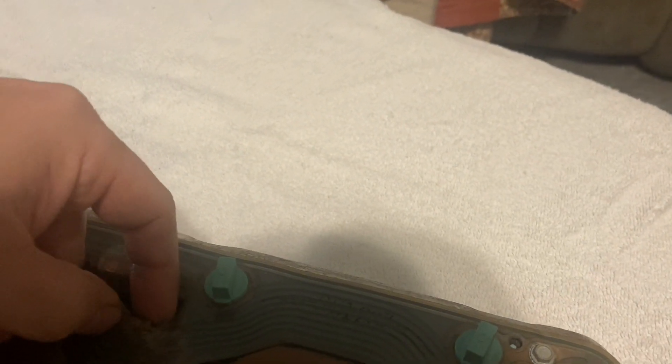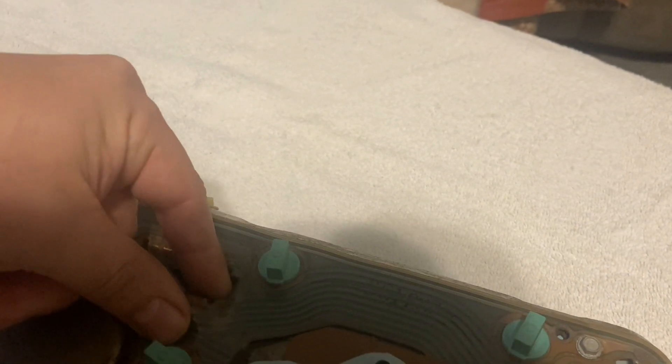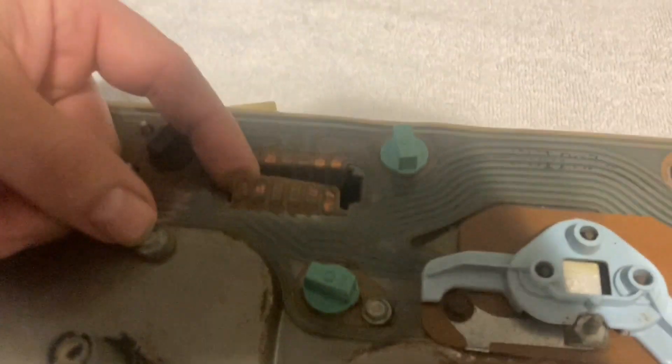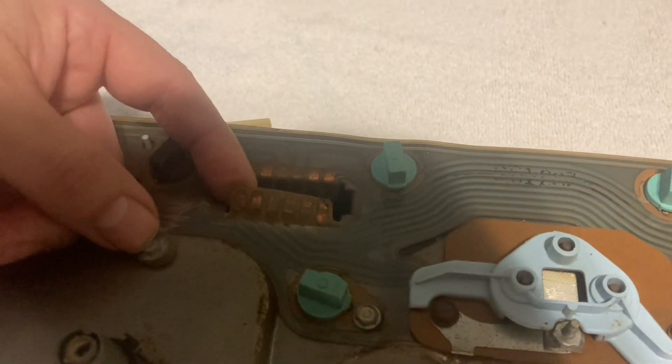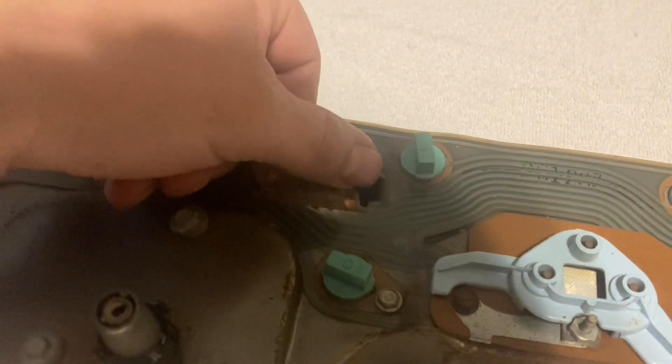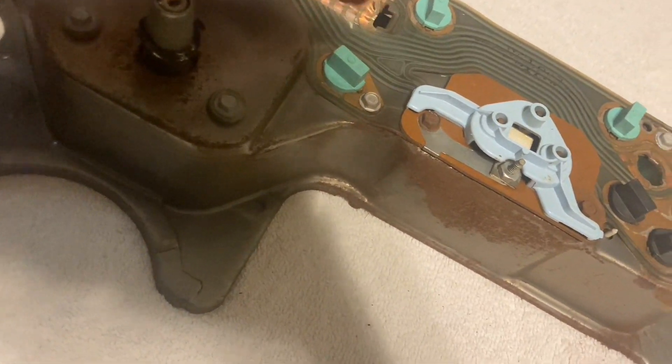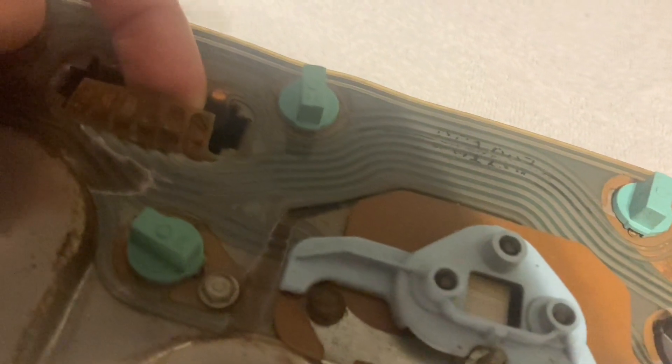When you're working on these, your main connector plugs into this and these things are very fragile. They are extremely fragile and if they get wrinkled it can cause a bad connection. You can see that one's slightly wrinkled, so when you put them back together you need to make sure they're laid out flat. I'm going to connect power to the different terminals to test them.